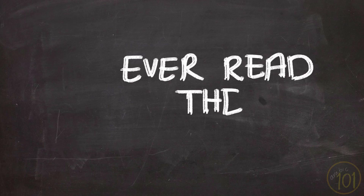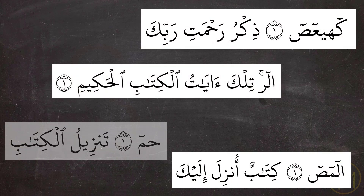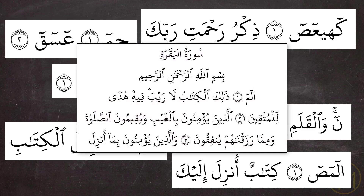If you've ever read the Holy Qur'an, which I certainly hope you have, then you must have seen these separated letters at the beginning of some surahs. In fact, the second surah, Surat Al-Baqarah, starts with them too, so you can't really miss them.